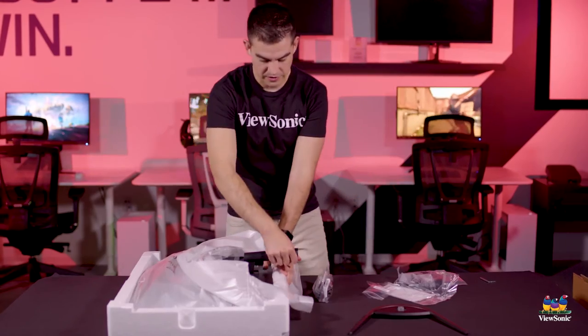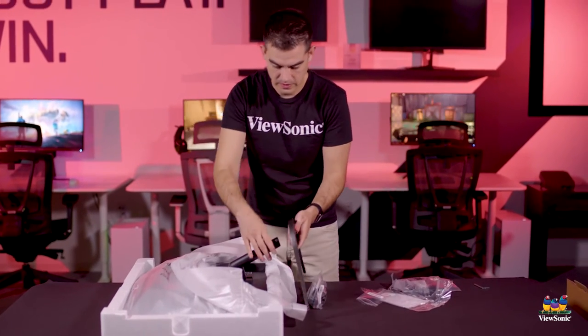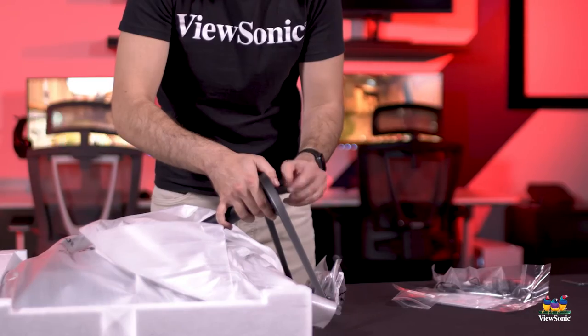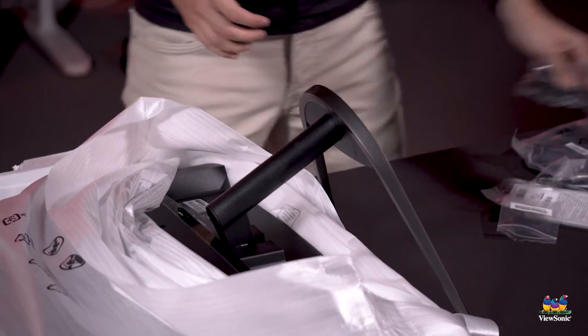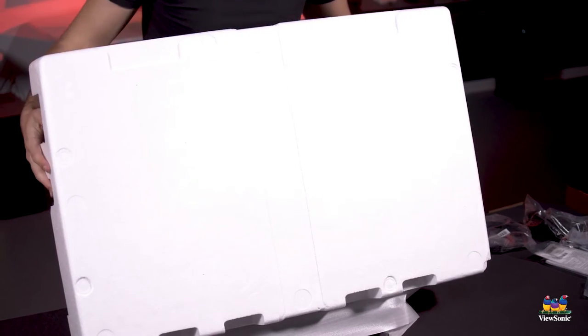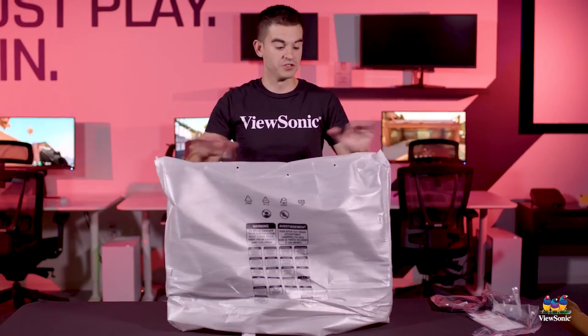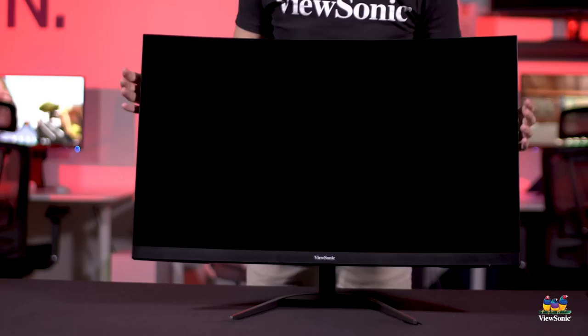The screws are all nice and tight. I'm just going to tilt this up a little bit to give myself some access. These feet should be pointing down and then we're just going to tighten the stand on. Now I can take our entire monitor and lift it up as one piece, pull off our packaging, and take the cover off the monitor.